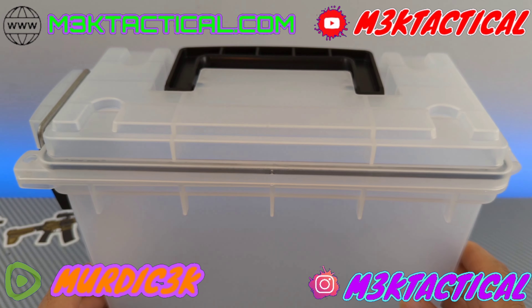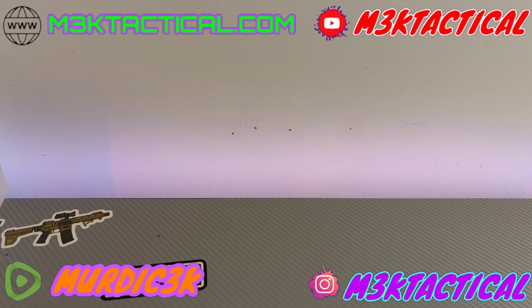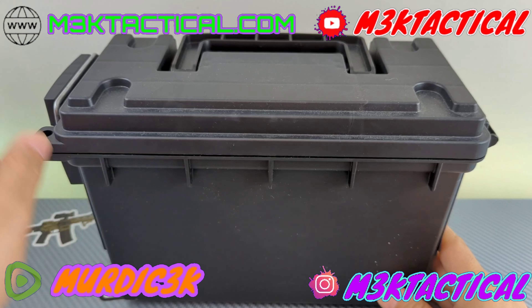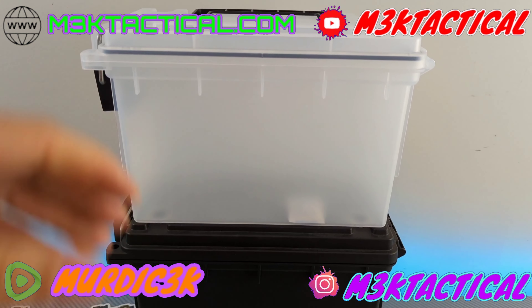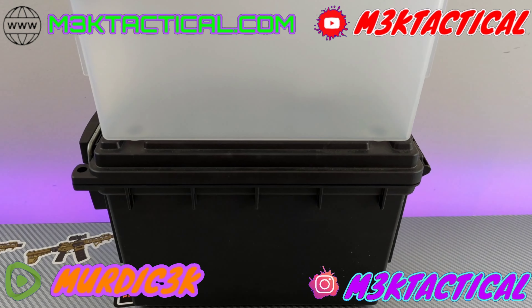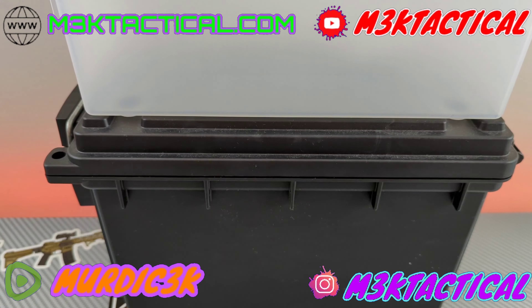We're going to conduct a paper towel test to show you what that looks like. Before we do so, I want to show you this also comes in black — here's an older one I had. As you can see, they stack together and lock in place via the points at the bottom and the legs on the box. That's how they stack.